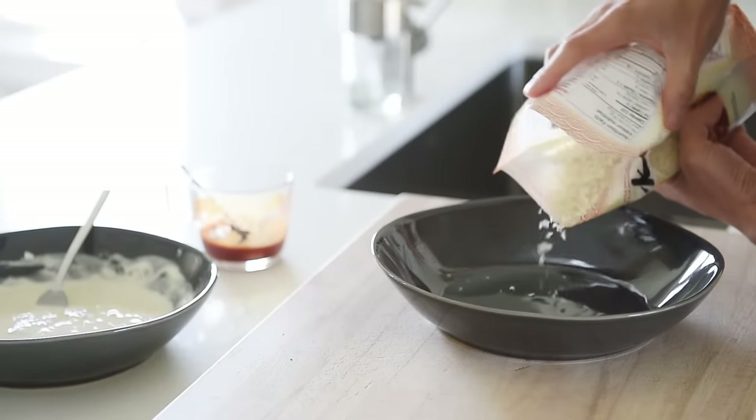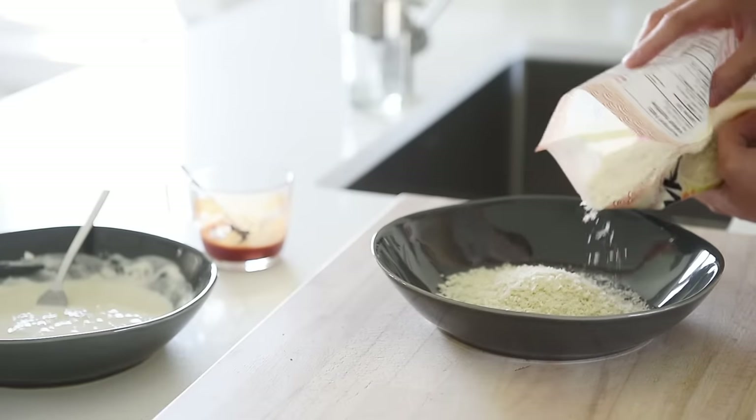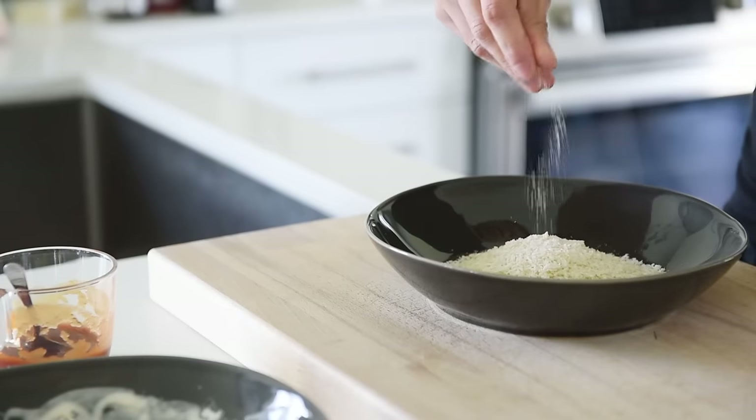Pour about three-quarter cups of panko into another bowl. Season the panko with some salt.